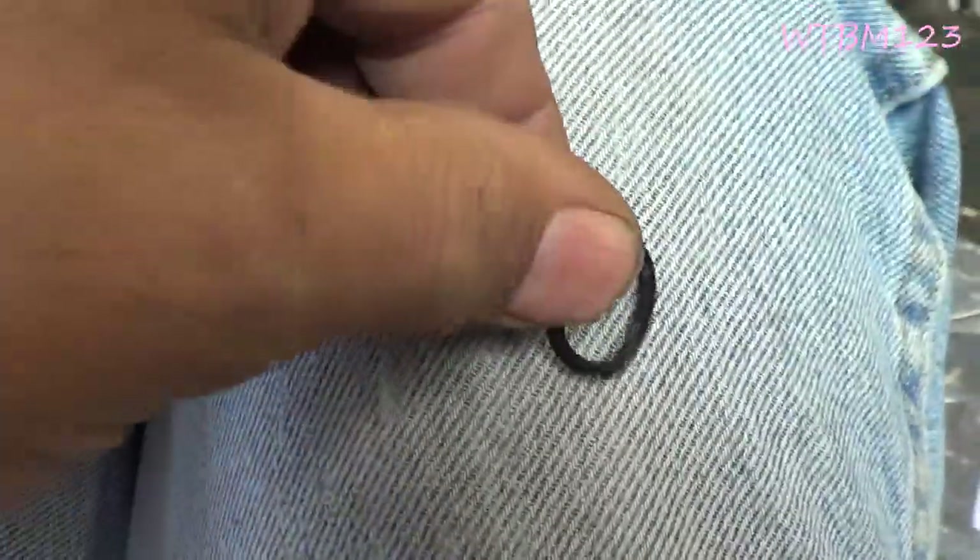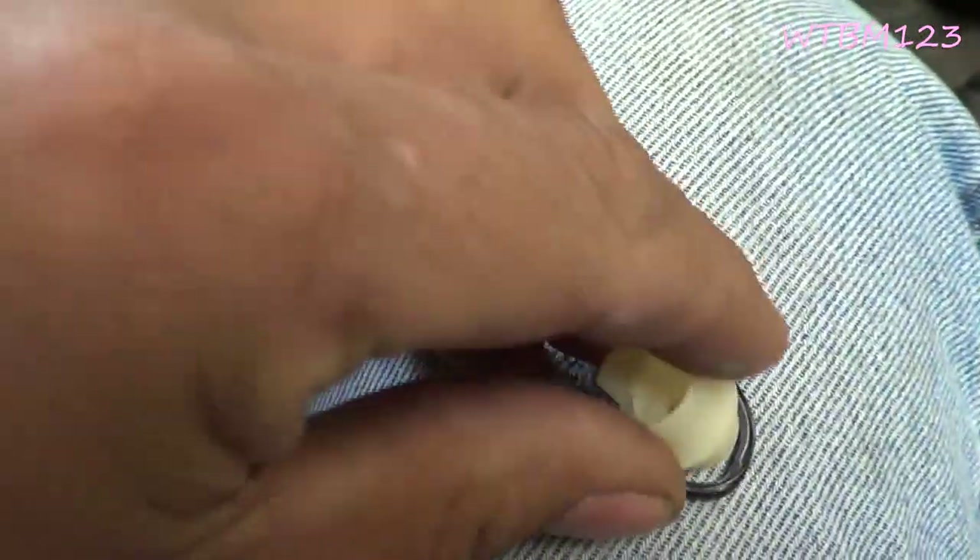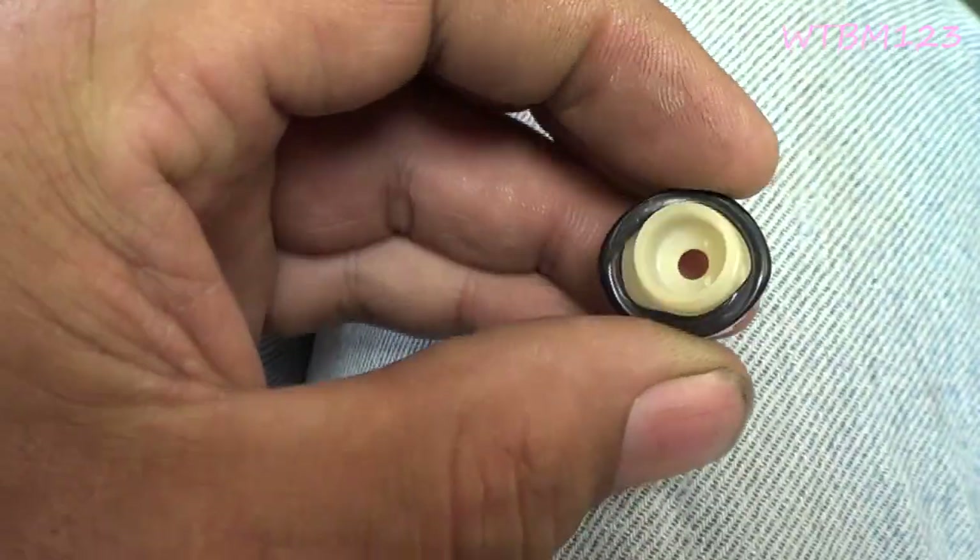Here's the o-ring I took out of it. That o-ring goes over this — you can see there's no way it's sealing properly.